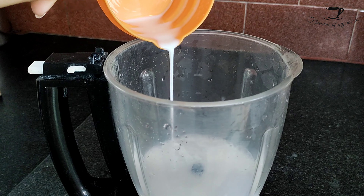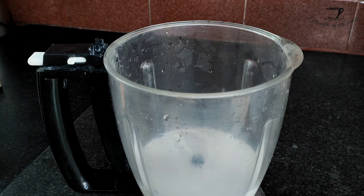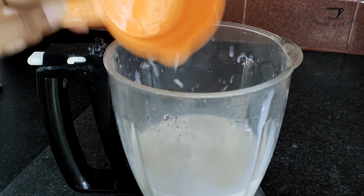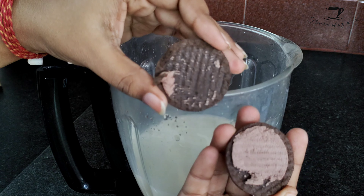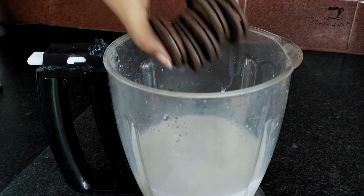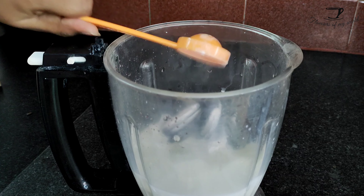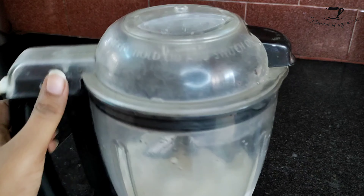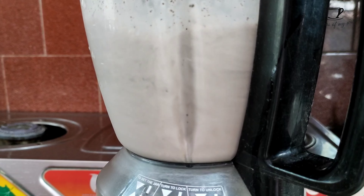In a blender, take one cup full fat milk. To that add one cup of ice and Oreos — here I'm using chocolate Oreos. Use one full ten-rupee packet, that is five pieces of Oreos. To that add one tablespoon of sugar — either confectionery, powdered, or granulated, anything will do.